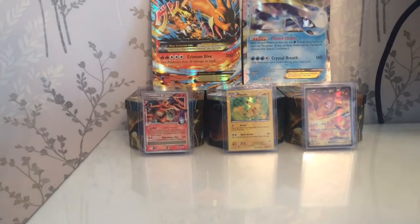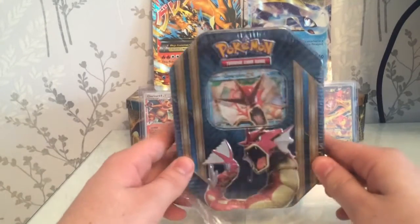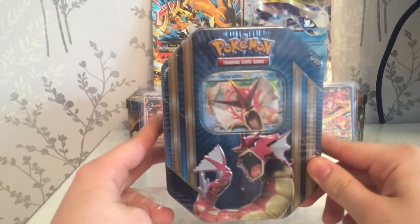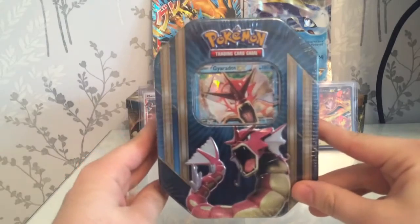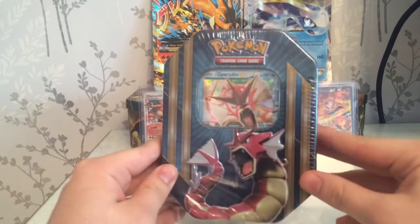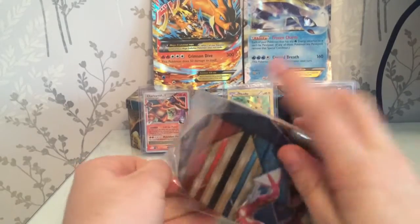It's Joel and Jake again for the second video of today. If you did not see the first video, it is a trade video so please check that out and give it a like. Today we are opening this Gyarados EX tin as previously mentioned. I think it will be Breakpoint and Breakthrough packs in this, but as it is the Spring 2016 box, I highly doubt there will be any older sets in there.